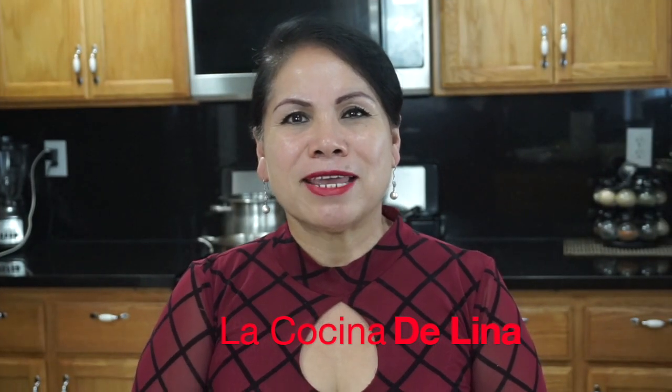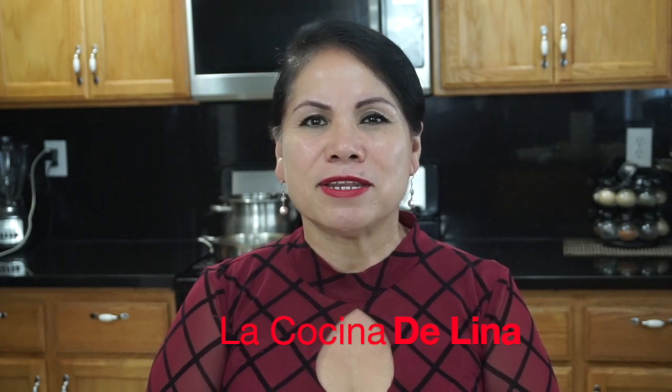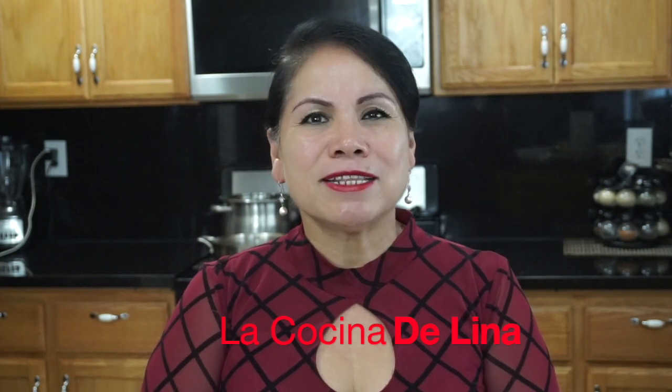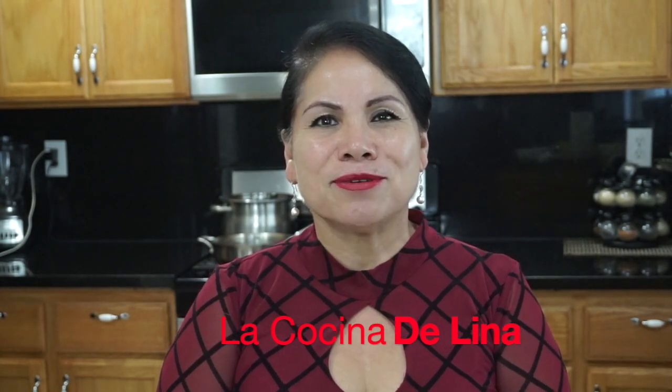Hola, bienvenidos nuevamente a la cocina de Lina. Hoy les voy a preparar una rica y deliciosa calabaza tiernita con leche. Si están interesados, los invito a que se queden conmigo a ver los ingredientes y todo el proceso. Comenzamos.